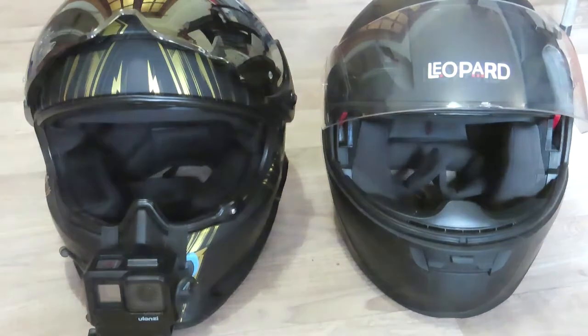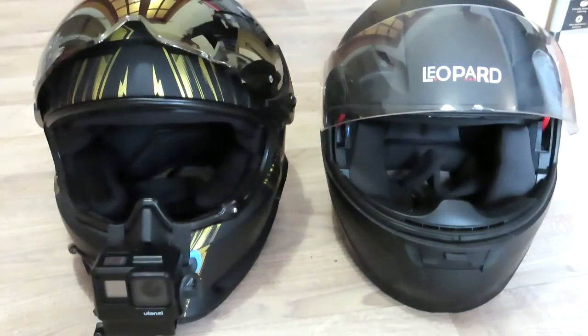I was changing my vlogging helmet over to a Ruroc one I bought, and I wanted to compare it to my cheap Leopard one. You're talking nearly £500 for the Ruroc; the Leopard you can pick up for less than £60. Both are UK safety approved.